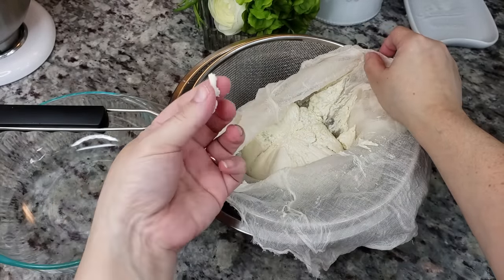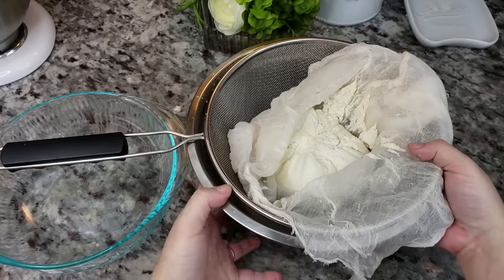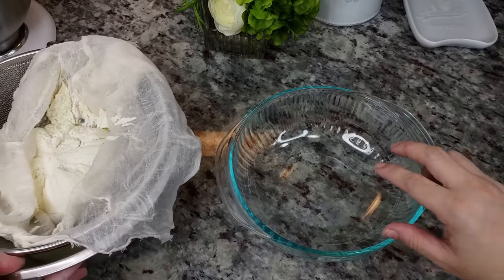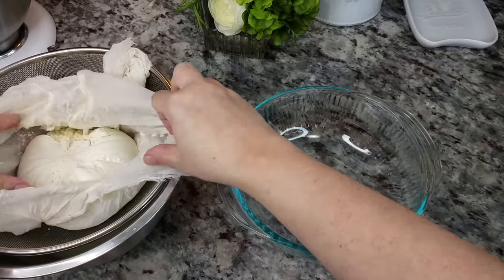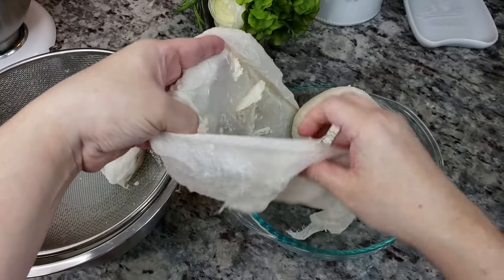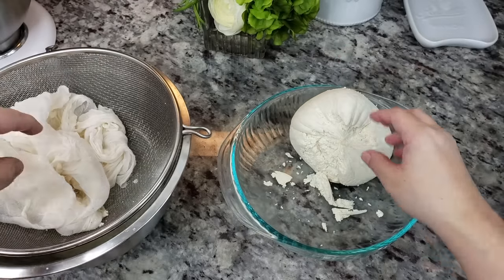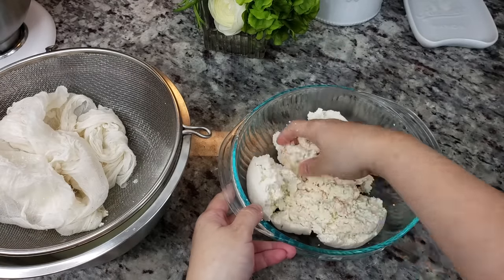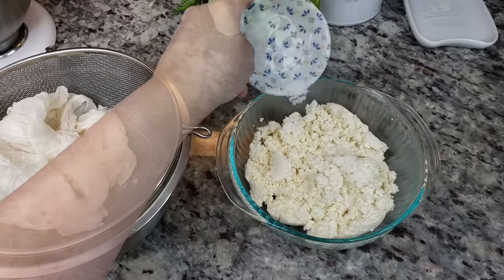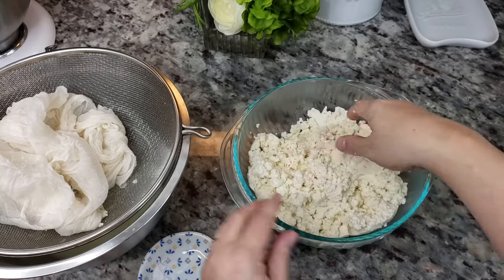If you want to taste this — it's cheesy, it's fresh. Now you'll want to add your salt to taste. I'm going to start with a teaspoon and work my way up from there. You'll want to work with clean hands at this point — just break the cheese apart. It's still going to be warm, so about a teaspoon and a half to start.